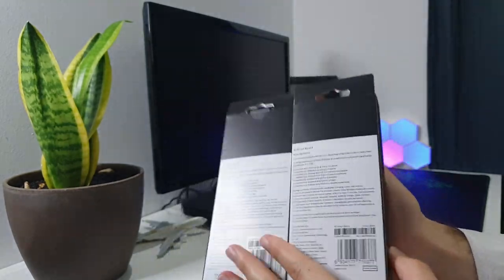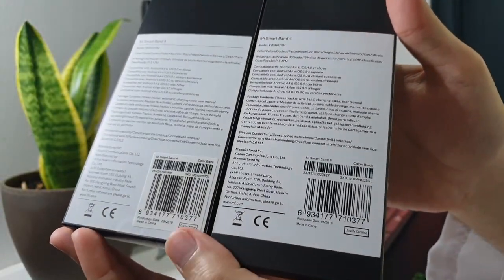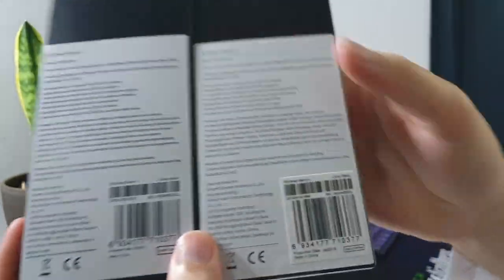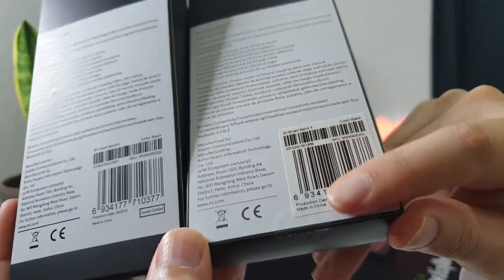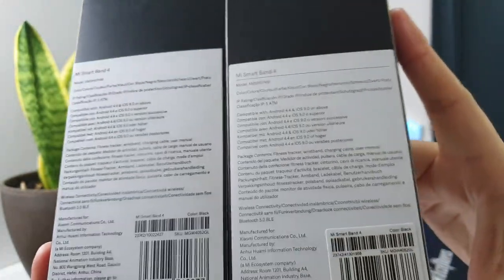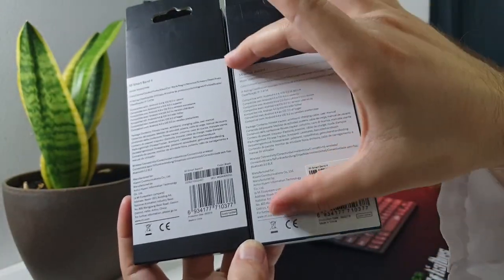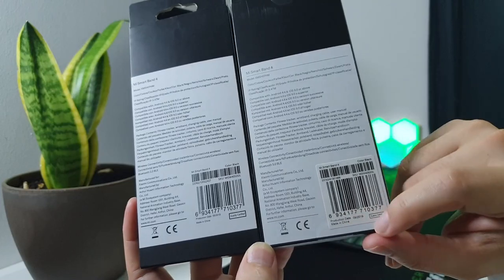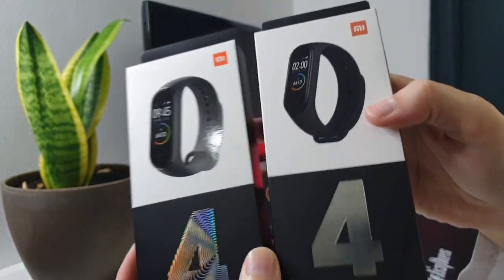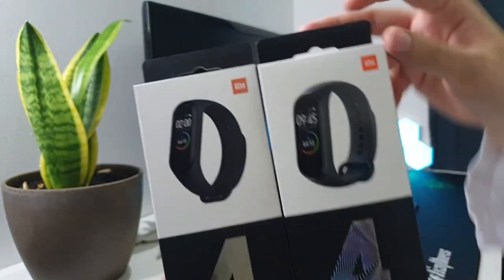Coming to the back, they are again pretty similar. But on the original one we have a pattern — to be consistent, the original is on the right side. On the original you have a sticker, while on the fake one it is just printed. The information is pretty much the same, but this whole section is positioned differently, and the picture on the original is a bit different than on the fake one.